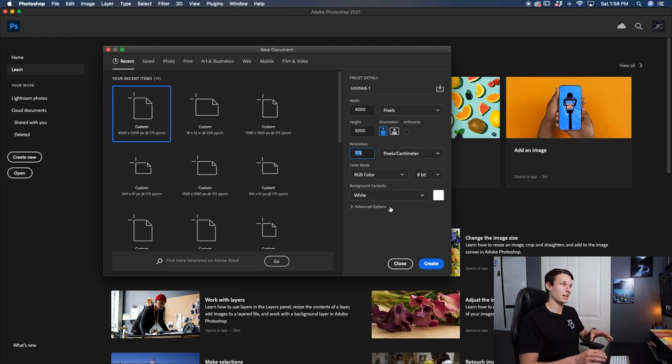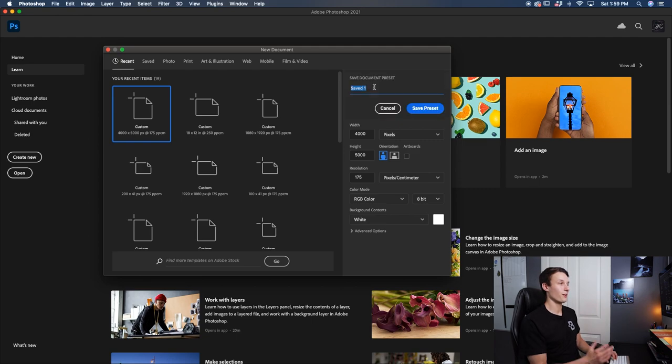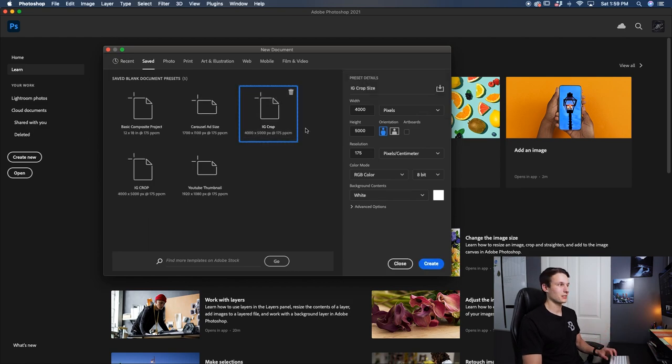If you want to use this exact preset multiple times you can save this new document dimension as a preset. We can do that by typing in a new name — I'll call this 'IG crop size' and press the save icon. For the name shown in the panel I'll call it 'IG crop' and press 'Save Preset.' Now I can quickly access those exact same crop dimensions whenever I create a new document by going to the Saved tab and then selecting IG crop.